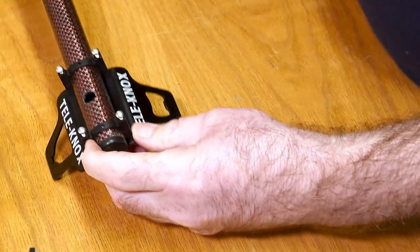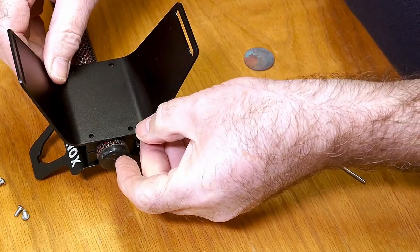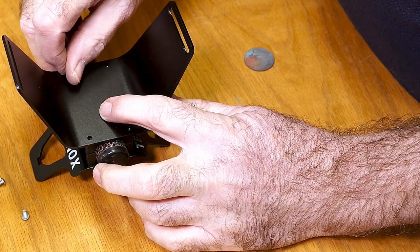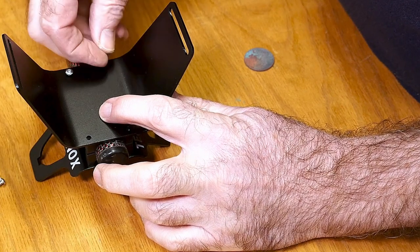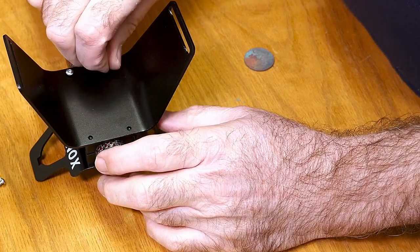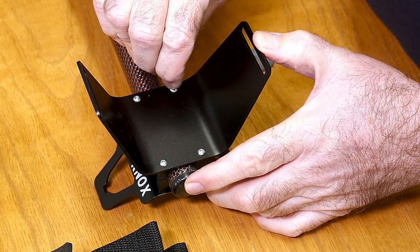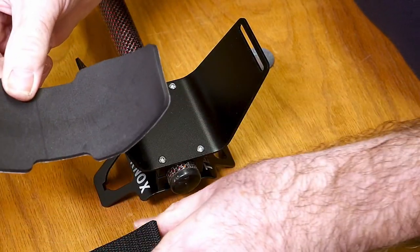Onto the next bit - the next stage is to just take the top part of the bracket, sit it on top of the little brackets we've just installed, just line up the holes and put the little screws in. There we go, now just tightening the last screw. And we've got a nice solid structure there.